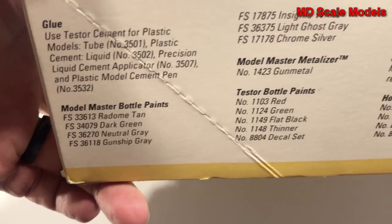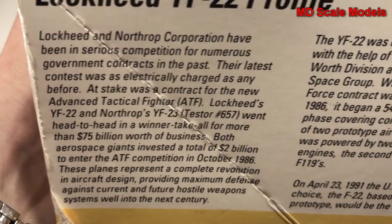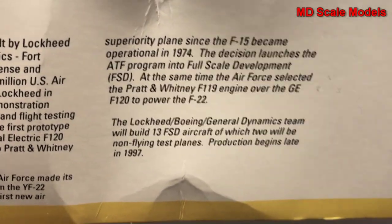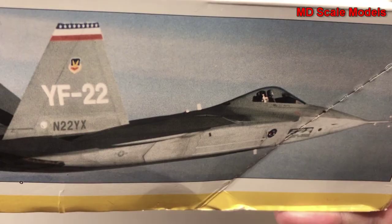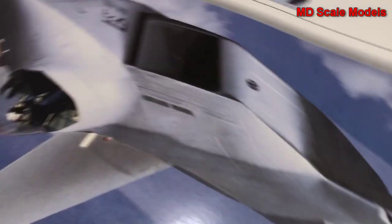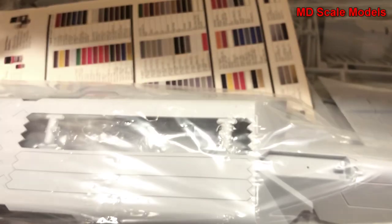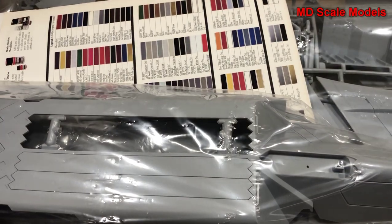There are the colors needed, and here's some detail about the plane, along with another picture of it. It's a pretty large box, though this isn't a particularly large model. Let's have a look inside.